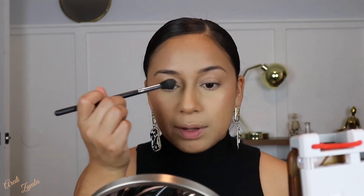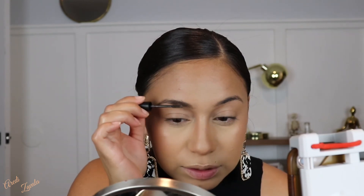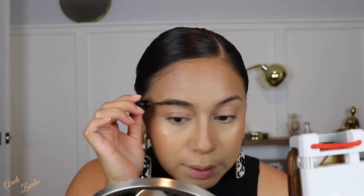I also add highlight above my lips, on my chin, and on the nose bridge. Before moving on to eyeshadow, I'm adding a brow gel — the Wild Brow from ELF. I just apply it and see how it lifts and fills the brows. It doesn't lift too much but it does give them some volume and shape, so I think I'll be using this more often.